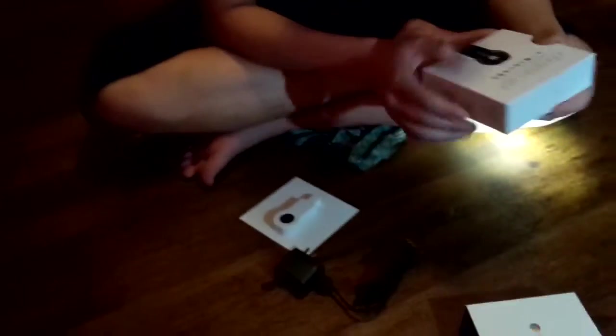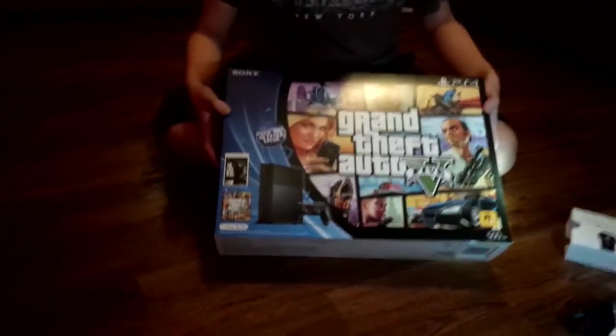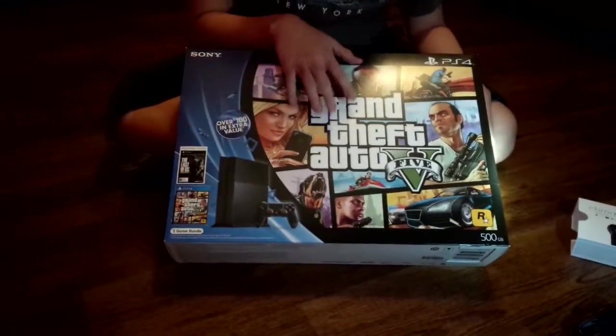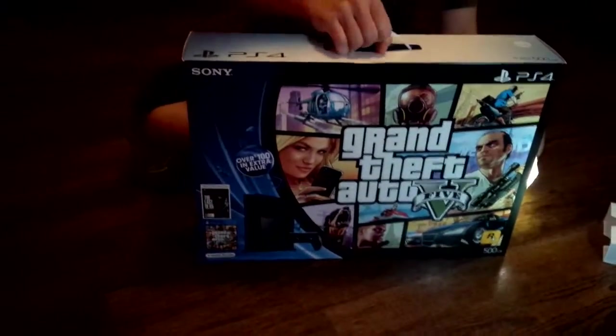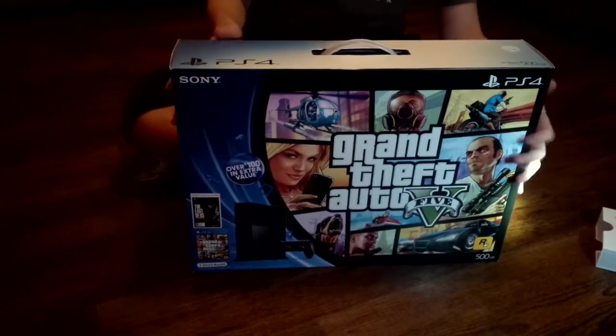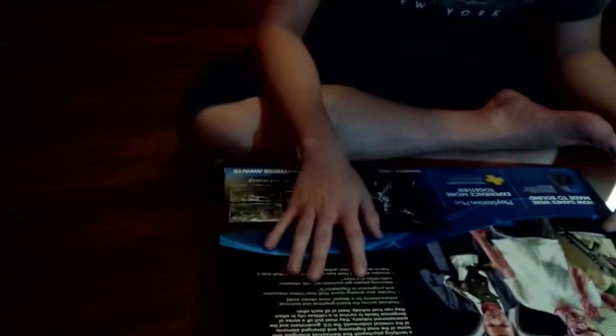Let's look at this side of the box. You see very clear resolution — look at his abs, like how muscular he is. Now let's move on to the PS4. So there's GTA 5, it comes with a free PS4. This is a nice handle for carrying units.